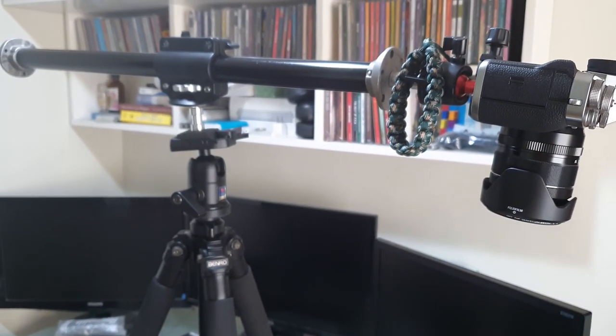So there you go guys — that was my simple setup on how to take product shots horizontally using a horizontal boom arm and my old trusted Benro tripod. Please share your setup in the comment section below, and please like or dislike this video and don't forget to subscribe to see more videos like this. Thank you.